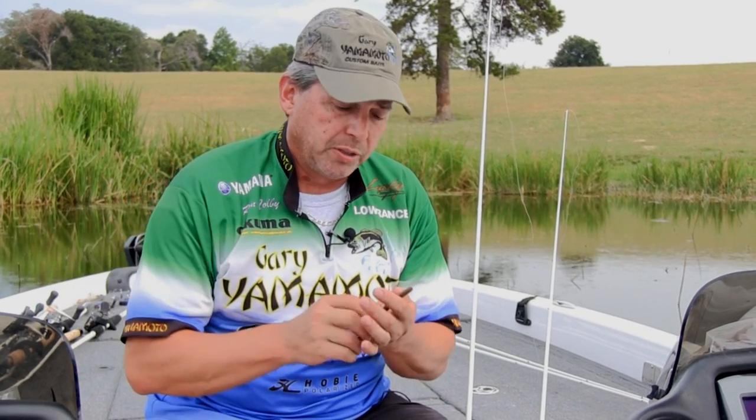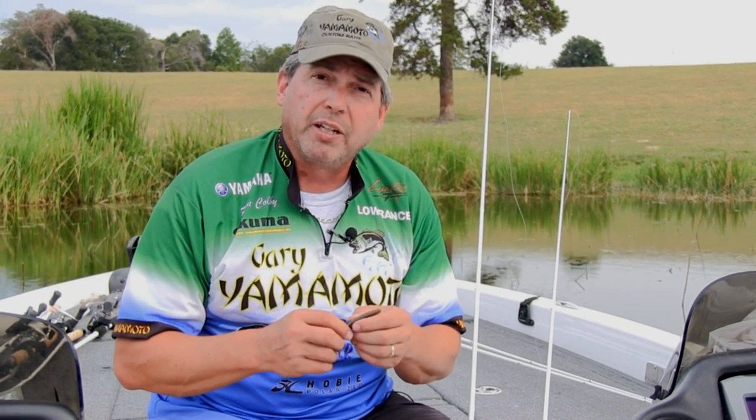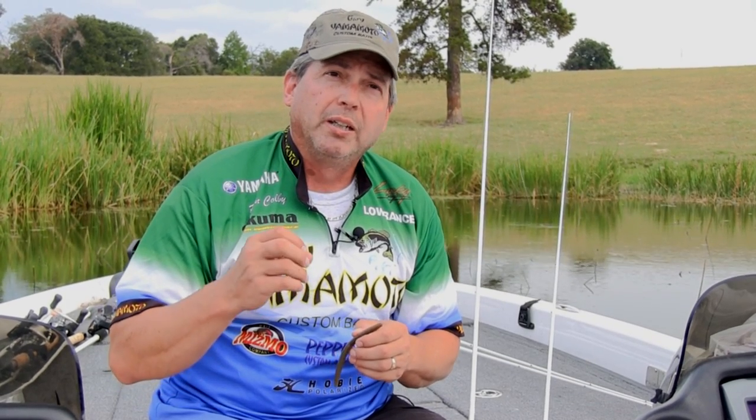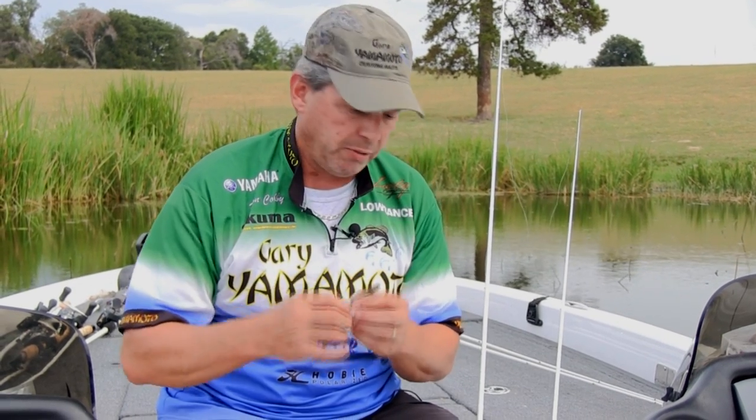Also with your hooks, what you're looking for is if you're missing a lot of fish, you may be using too big of a hook. So you need to pay attention — let the fish tell you what you need to be doing. Smaller fish, a little bit smaller hook, but you don't necessarily want to go to a smaller hook on a bigger bait. You may want to change to a slightly smaller bait and keep the hook back right in there.